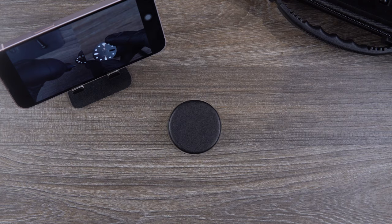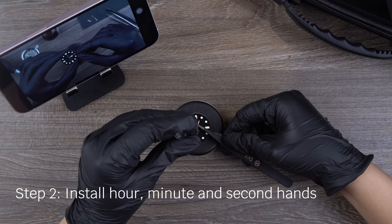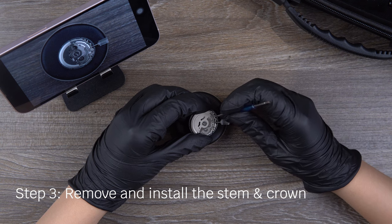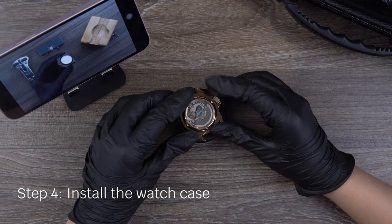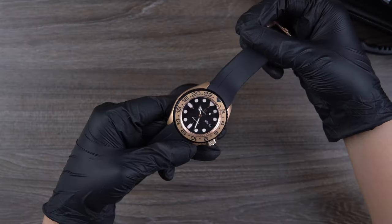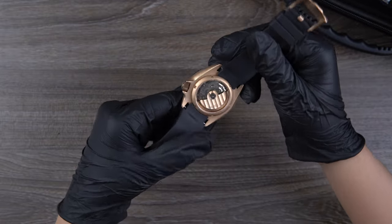Let's install the watch. We are done. Congratulations! You have successfully installed the watch.